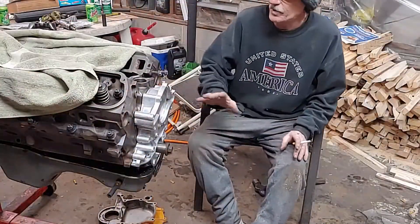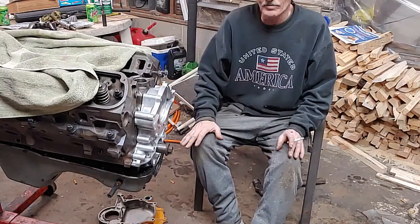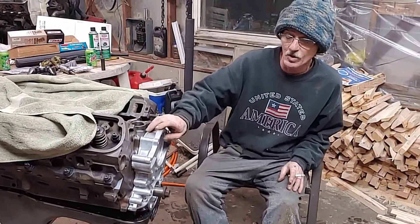Alright, today we are putting a gear drive on a Ford 302, 351, 289 small block Ford motor.